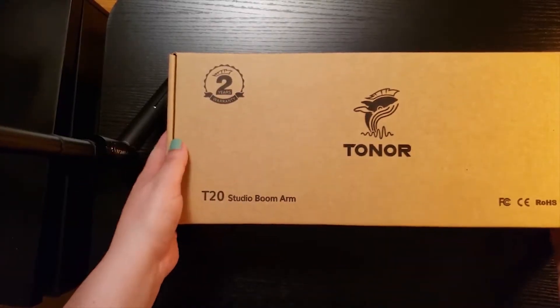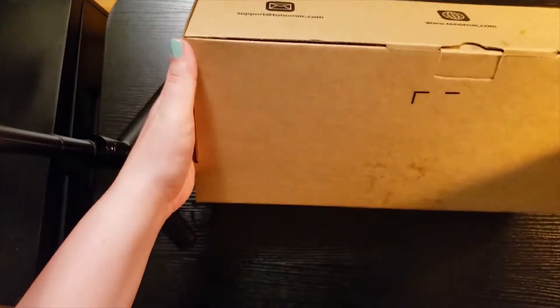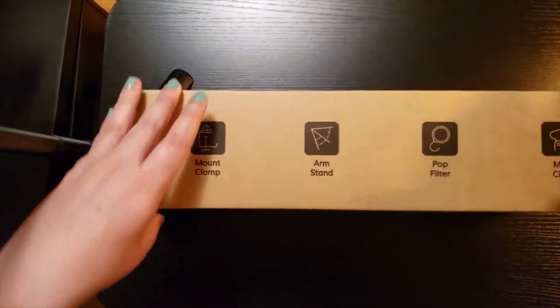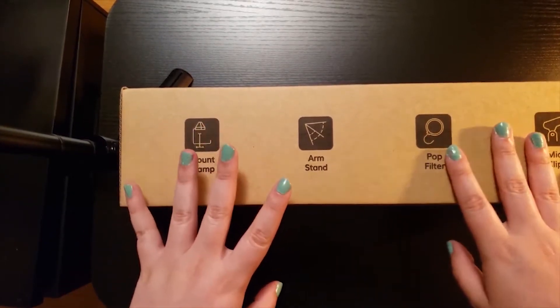What we have here is the T20 Studio Boom Arm for the Toner microphones. Let's take a look at the packaging — it comes in a brown box with a pretty cool cover. I like their logo a lot, and along the side we have some of the items included, such as the mount clamp, the arm stand, pop filter, and a few more items.